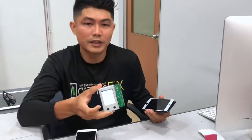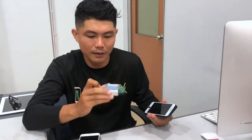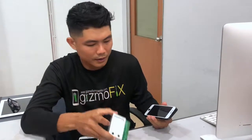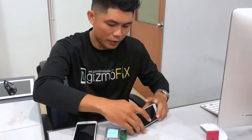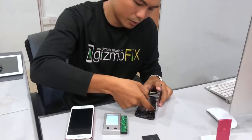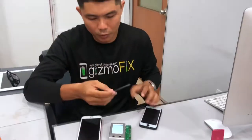This is a battery tester for all iPhone models. From here, we can know the battery health, battery cycle, and the battery manufacturer. Normally before we install a battery for a customer, we will test all the batteries. So I'm going to demonstrate this for you now — you can have a look.